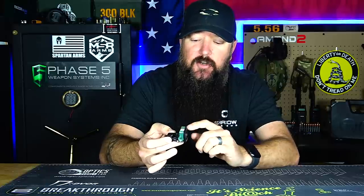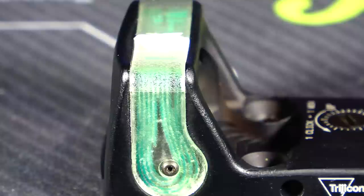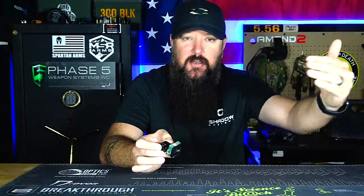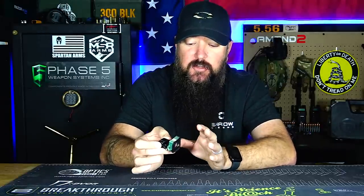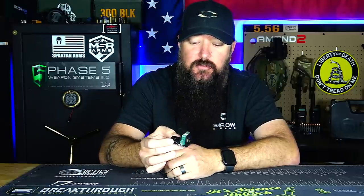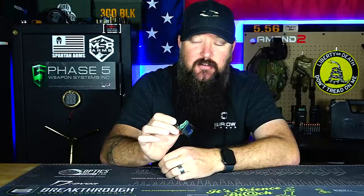This RMR is different from the others in that it doesn't require a battery — it has two illumination sources. One is a fiber optic collection source on top that collects ambient light or direct sunlight to project the reticle onto the lens. If there's not enough ambient light, there's a tritium source inside, similar to what you'd find in night sights, which provides enough light to project the illuminated reticle. It's very similar to a Trijicon ACOG, which also uses fiber optic and tritium but no battery. The key difference is the ACOG has an etched reticle, so even without illumination you still have a reticle. This red dot does not, so if you lose light and the tritium fades, you won't have a reticle at all.